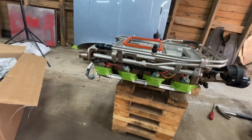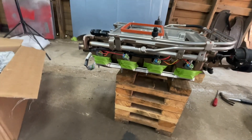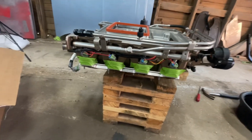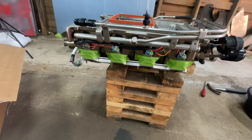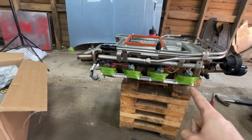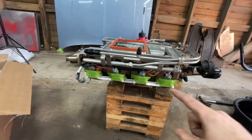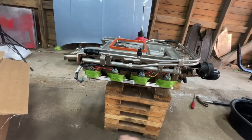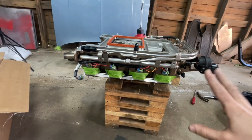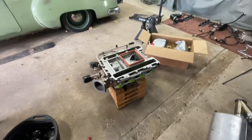Time to throw the supercharger on. Because my heads are rectangle port and the supercharger is cathedral port, you have to have these adapters to make it happen. It's such a pain to line everything up to get the bolts to bolt this thing to the heads. I've got some masking tape holding everything together, hoping it holds things in place — otherwise the adapters tend to slide down and you have to wedge them up one by one. Hoping this is a better solution to getting everything lined up.